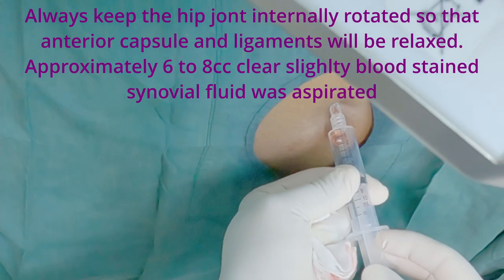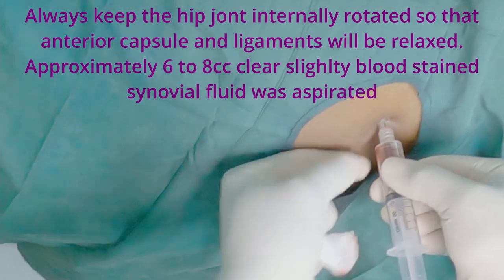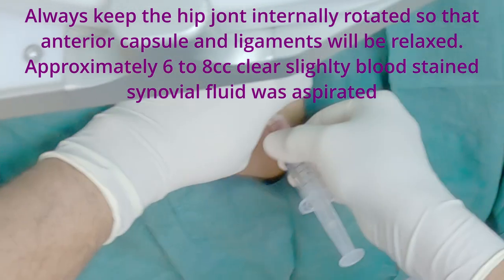During this injection procedure, always try to keep the hip joint internally rotated so that the anterior capsule and ligaments will be relaxed and more fluid will be pushed anteriorly.